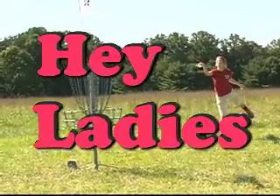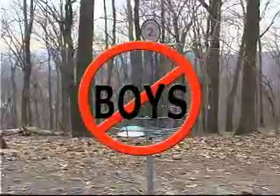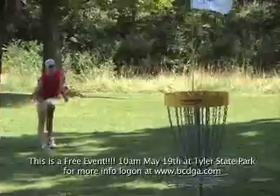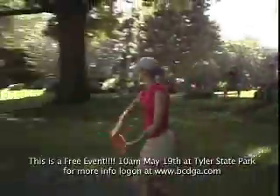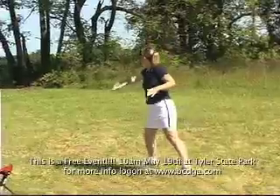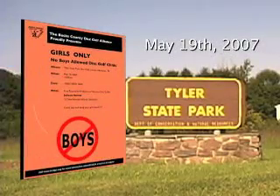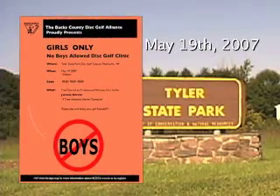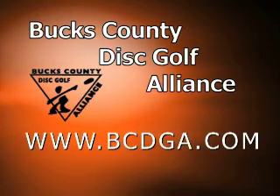Hey ladies! Come join us on May 19th at Tyler State Park in Newtown, Pennsylvania for the Women's Only Tournament. Our guest instructor will be five-time Women's World Disc Golf Champion Julianna Korver, who will be giving advice on the basics of disc golf play to newbies and intermediate female disc golfers. Come out to Tyler State Park on May 19th, ladies, and let women's participation in disc golf grow. This event is hosted by the Bucks County Disc Golf Alliance. For more information, log on to bcdga.com.